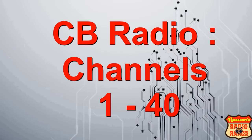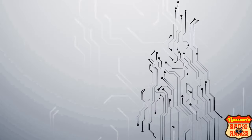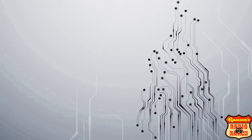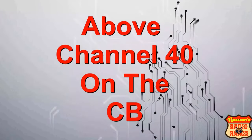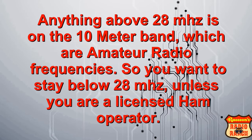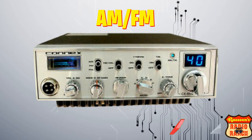A CB radio only has 23 to 40 channels, but export radios have what are called the freeband frequencies. Those frequencies are 25.615 to 26.955, which are all below channel 1 on the CB, and then 27.415 to 27.955, which are all above channel 40 on the CB. Anything above 28 megahertz is in the 10 meter band, which are all amateur radio frequencies, so you want to stay below 28 megahertz unless you are a licensed ham operator.